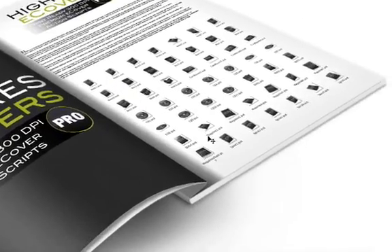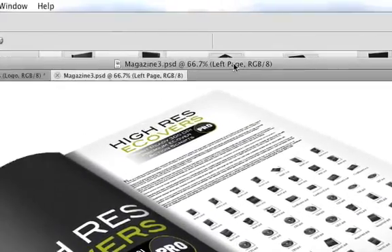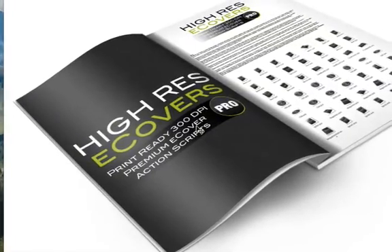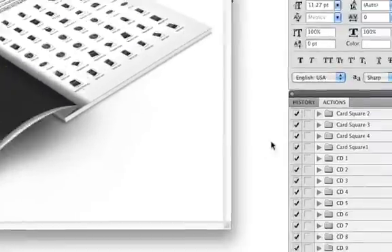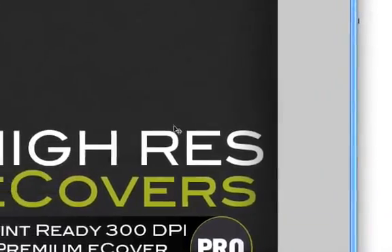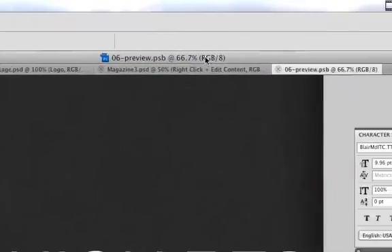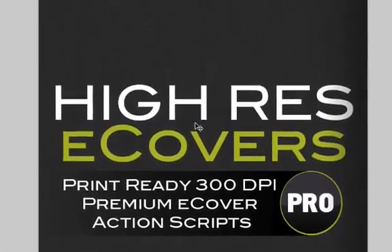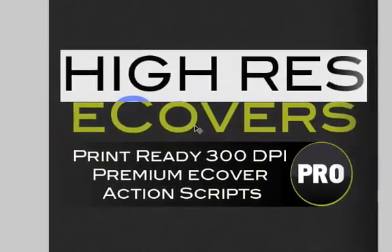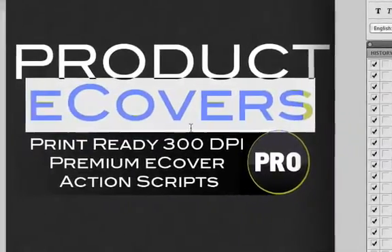With the smart templates, you can easily edit each part of this template with just a few clicks. You can edit the left side and the right side. If you want to add your own details to the left page, all you have to do is go to the layers palette, locate the clearly marked smart layer, and double click it. This will open up a template for you, and you simply fill it with your own details. You can add your own text, your own images, your own colors — everything is completely editable. So let's just write something here — 'Product Name.'